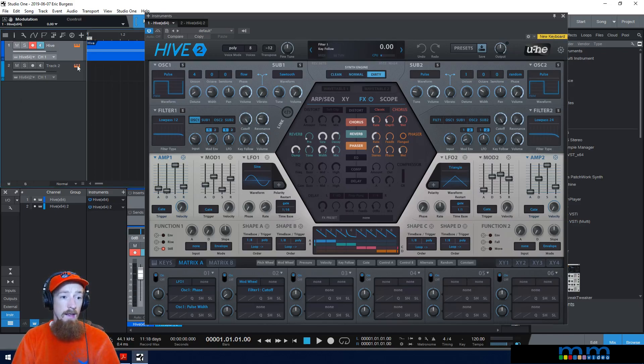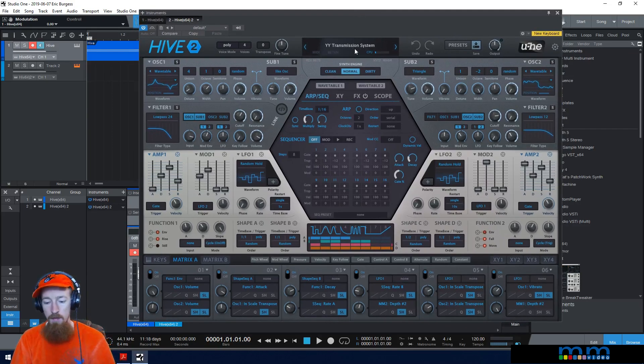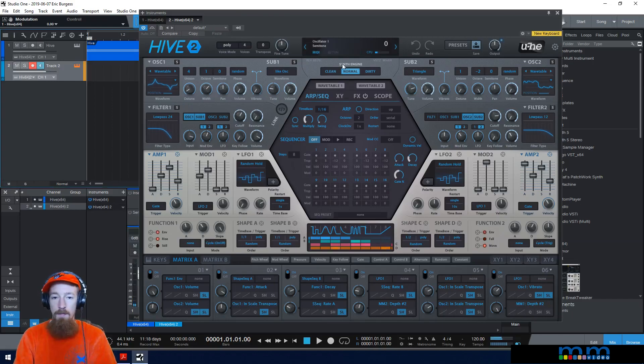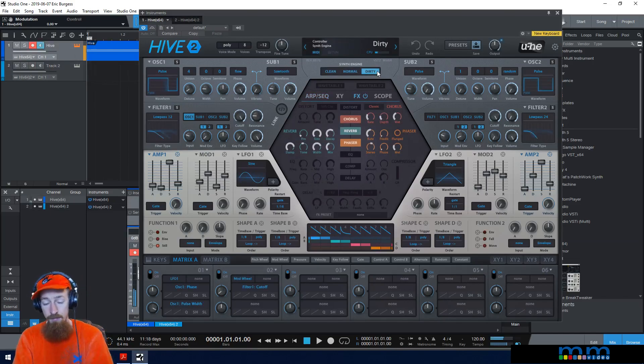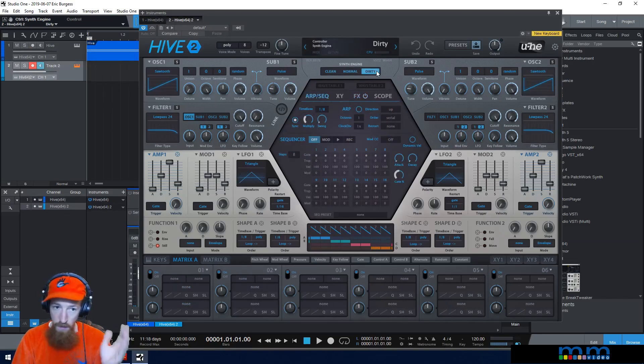Let's go ahead and set this up. Here's Hive 2 on some preset — let's change our monitoring. To get to an initialized preset, just right-click on the name and go to Init. Worth mentioning: the synth engine choices make a difference. Going back to the original, I'm on Dirty right now. There's quite a bit more resonance on the clean one versus Dirty, so I went with Dirty for that reason. It's usually really noticeable with your filters.